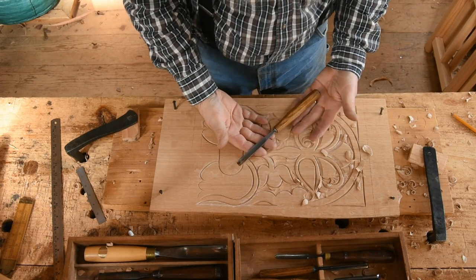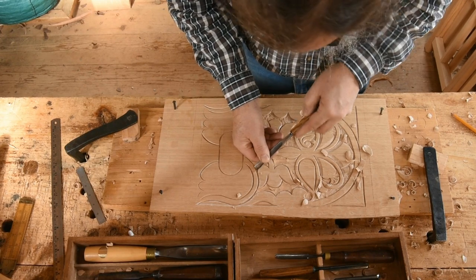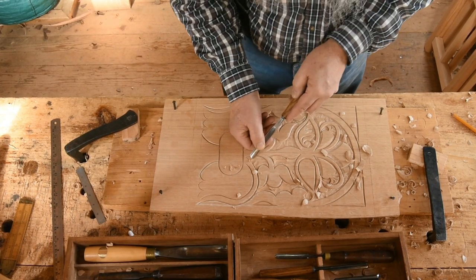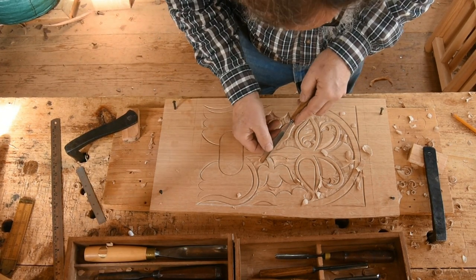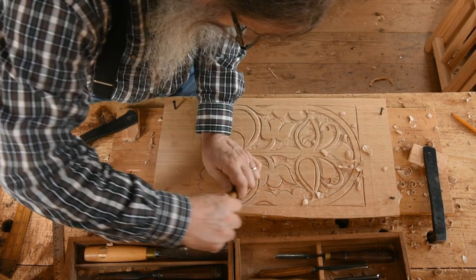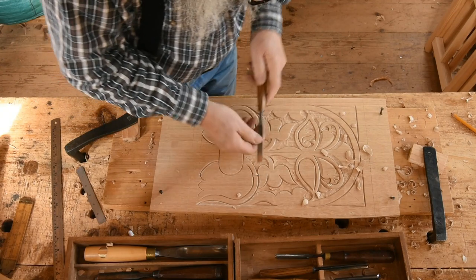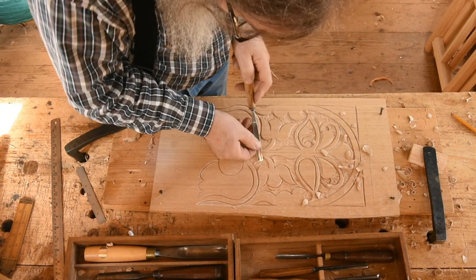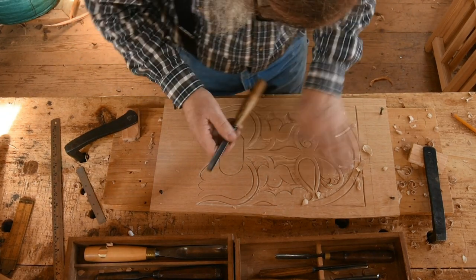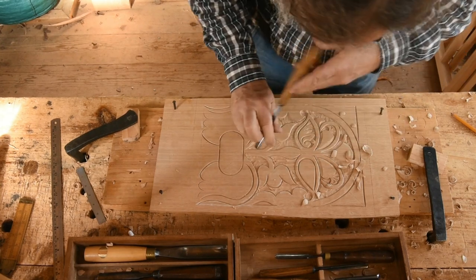Now I put the mallet down and use hand pressure, going sort of diagonally across the fibers of the board — across what you might call the grain. I switch hands repeatedly in this hand work. It all depends on where I'm trying to get, which hand is pushing the tool and which is holding it.